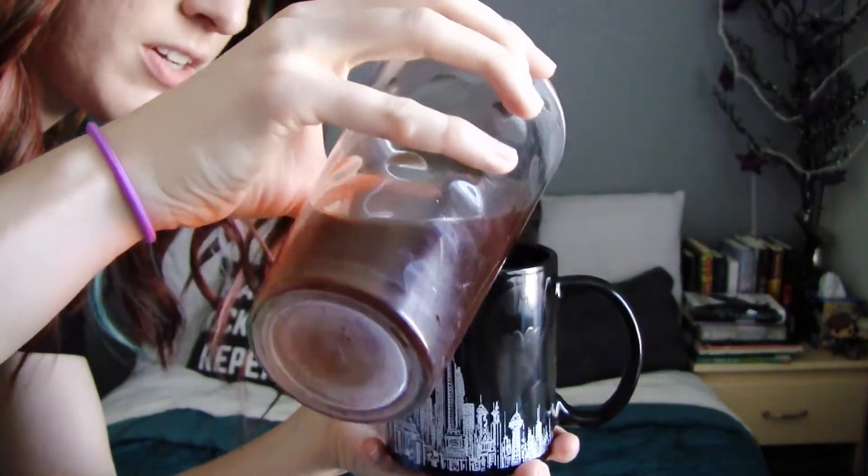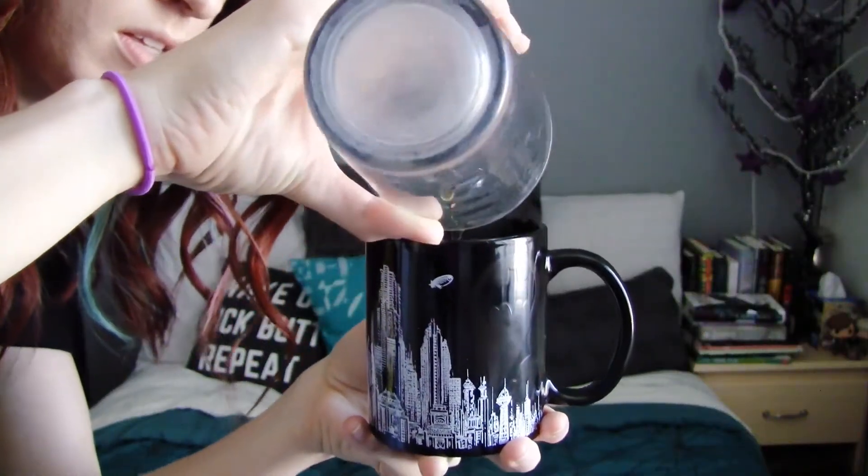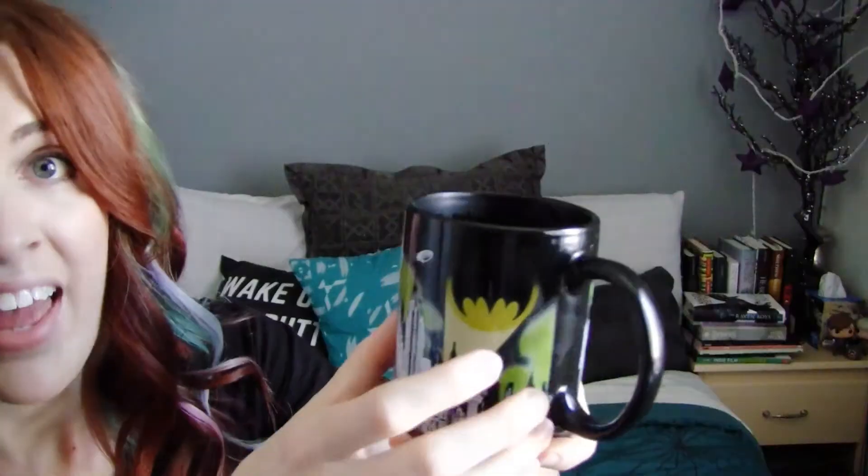Here is what the mug looks like before — it looks like just Gotham at night. Now we're gonna add some fresh hot coffee, I just made this, it's still steaming. Let's watch it change colors. There it goes. That is so cool. And on the other side it says 'ha ha ha.' I kind of really love this — I've never had a color changing mug before. I put a little bit of creamer in so I can actually enjoy this coffee. Oh, now the signal is all the way filled. Yeah man, that's so cool!